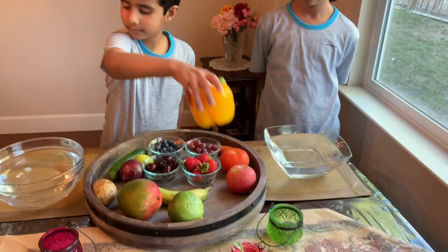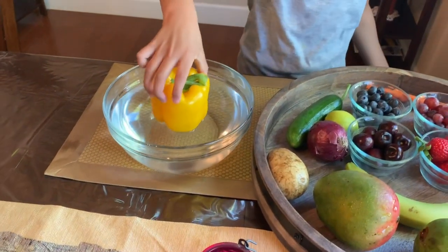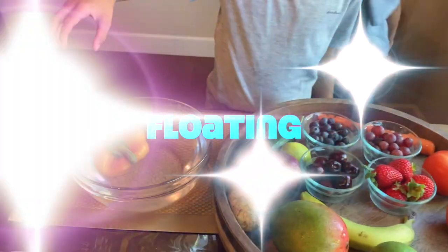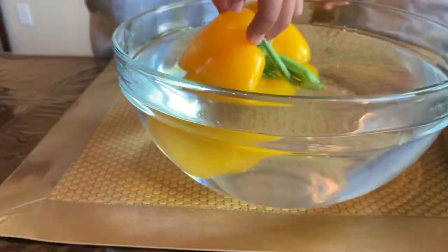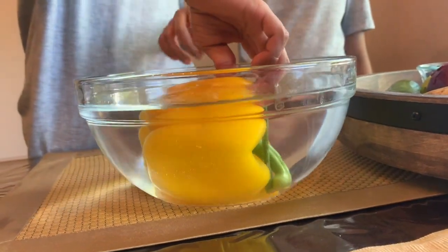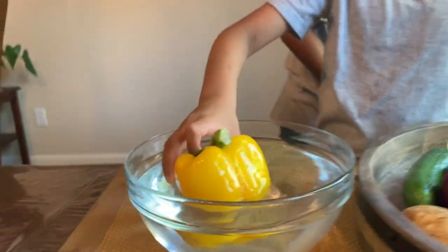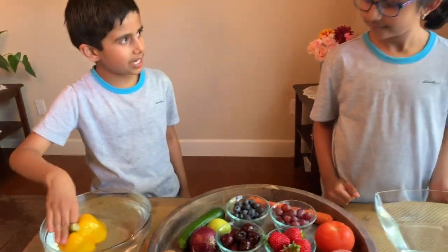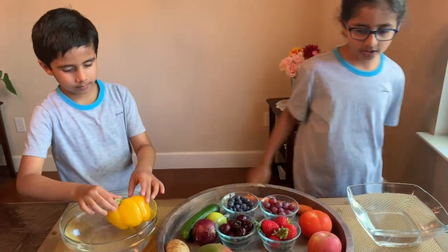Bell pepper! I think it's going to sink — most of them are sinking. Oh, it just exploded out! Watch this very carefully: when I'm trying to sink it, it's not letting me. It's really hard. See, I'm pushing it down but it's not letting me. When I let it go, it floats! It's having a good time while the other guys just sink to the bottom.